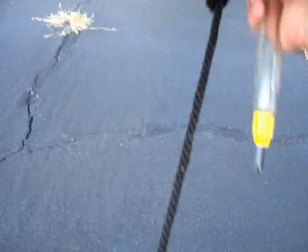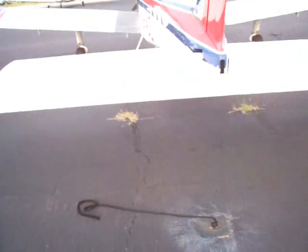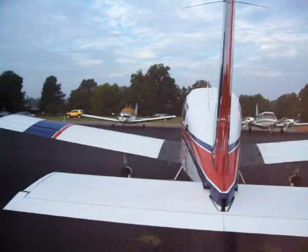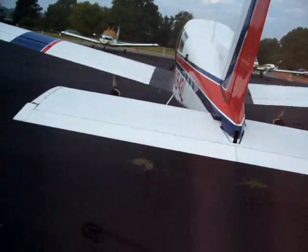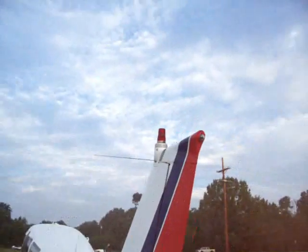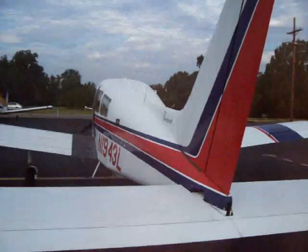Tie down — go ahead and pull this out. And again I put this to the right of the plane so I can see it from the inside. Just one of those little cross checks — call it paranoia, call it what you want. It saves me the embarrassment of trying to take off with it tied down. Position lights all look good from the outside.